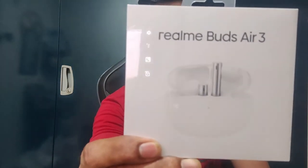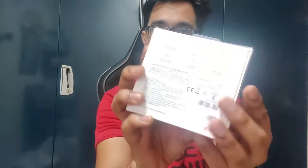Hey guys, welcome back to my channel. In this video we'll be doing the unboxing of the Realme Buds Air 3. I bought this for 3500 from Flipkart. I'll be doing a brief overview about the build quality, wearing comfort, all the features in the Realme Link app, and also the live ANC and call quality test. So stay tuned and let's get started.